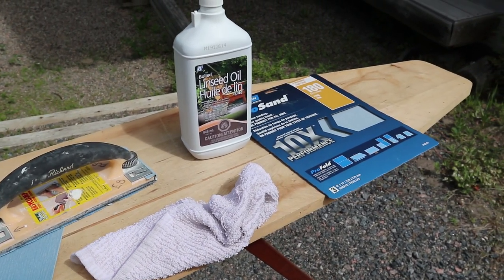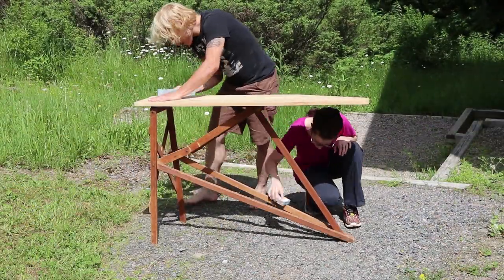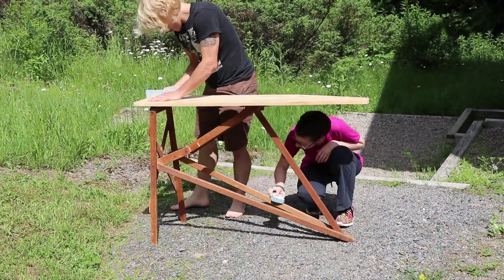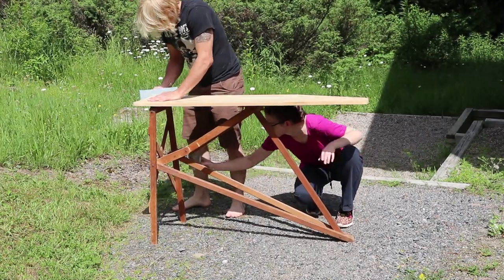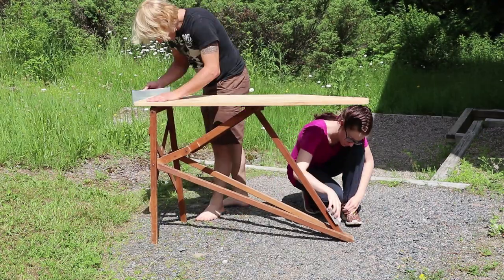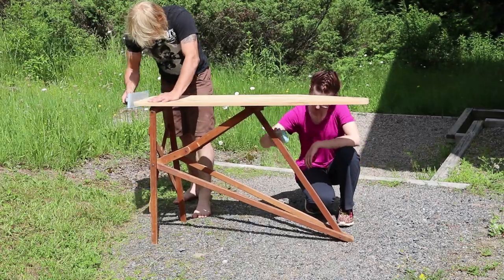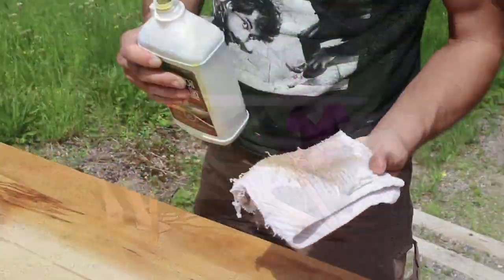We made sure not to sand the bottom portion of the ironing board too much because it already has the finish on it - we just smoothed out any areas that needed it. For the top, we did quite a bit more sanding and made sure to follow the grain as you're sanding to ensure all the edges were nice and smooth.